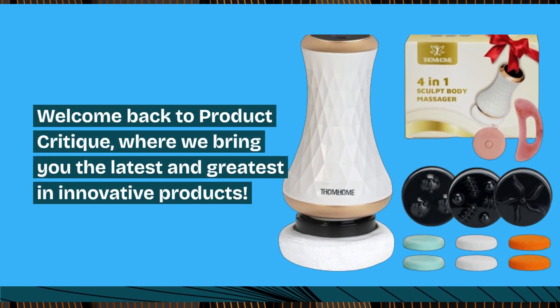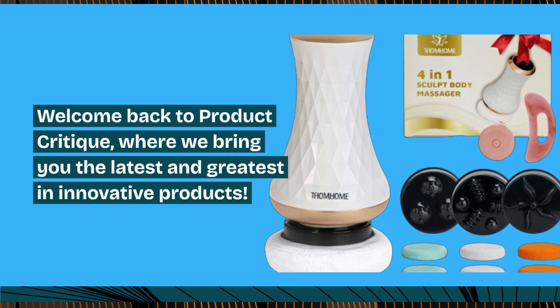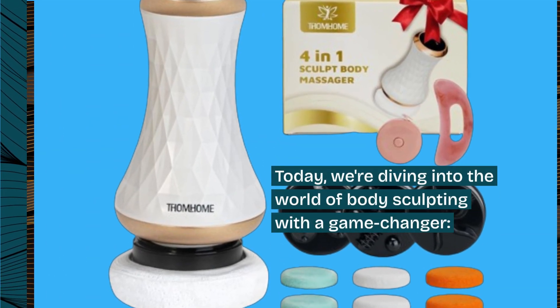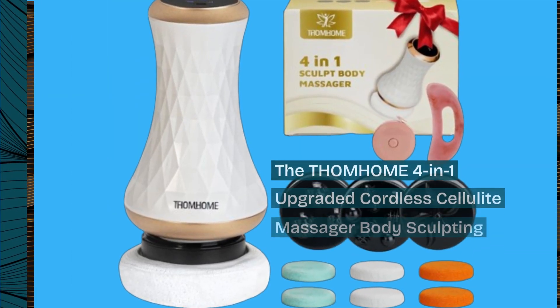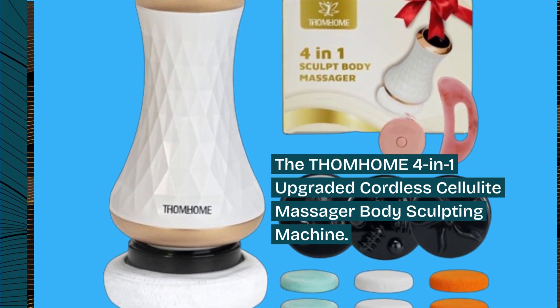Welcome back to Product Critique, where we bring you the latest and greatest in innovative products. Today, we're diving into the world of body sculpting with a game changer: the THOM HOME 4-in-1 Upgraded Cordless Cellulite Massager Body Sculpting Machine.